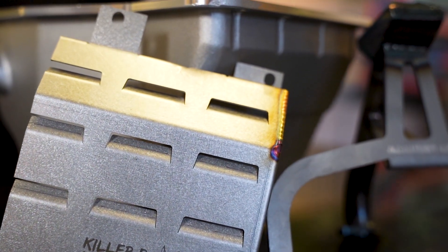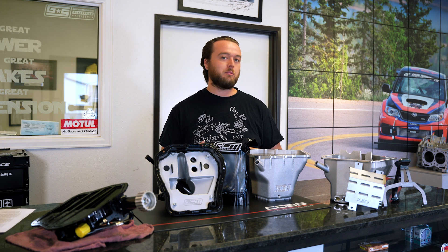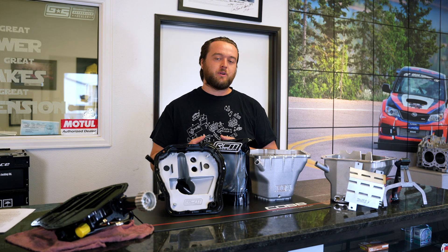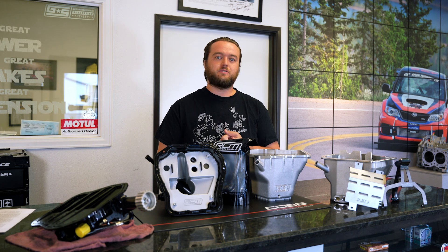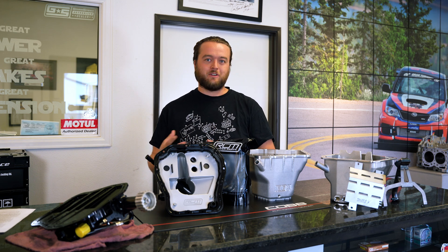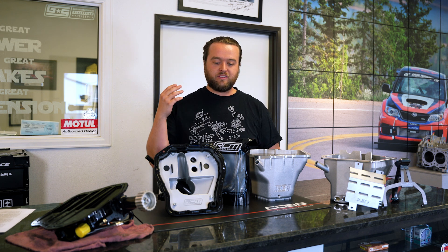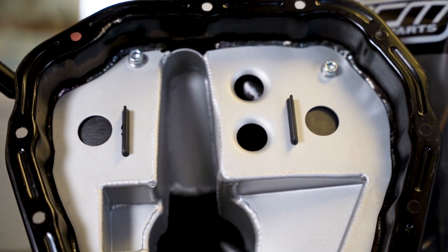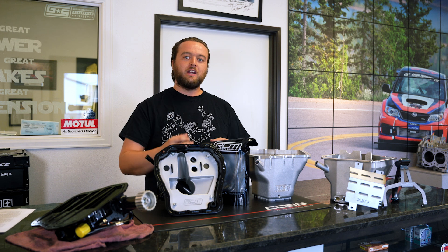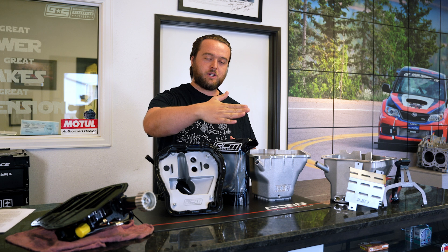Many people recommend upgrading your pan, your pickup, and your baffles on any EJ car, but it's important to remember that for a stock car, a stock pan and stock pickup can still be just fine. It is important to keep in mind cars that see high G-loads or cars that are tracked regularly — where you might be using a lot of oil, potentially if you're always in boost — you want to think about having extra capacity and extra baffling to keep the oil in the pan, because of the flat nature of the motors and the way the pan sits directly under the crank.